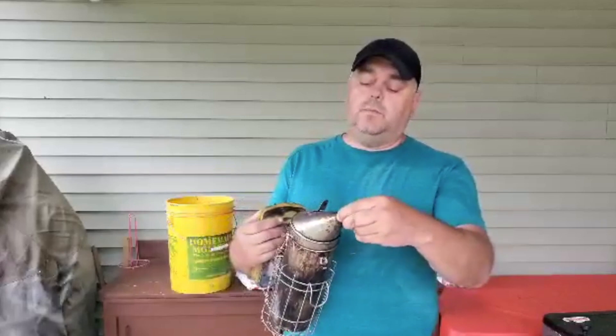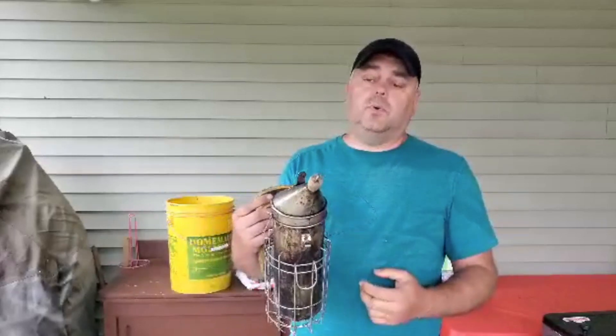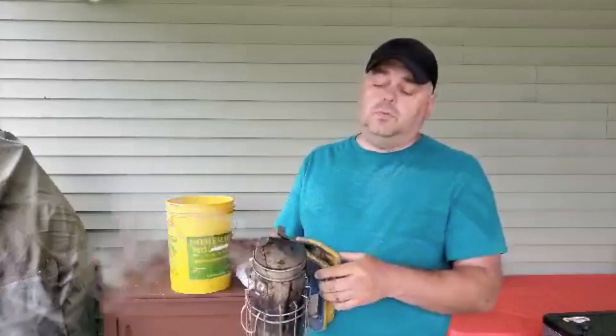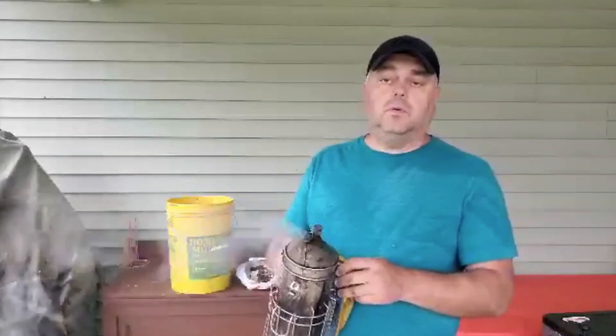When you're going from hive to hive and you want to take a break, I use a plug — I made a plug out of a wine cork. I just plug the top of the smoker like this, and when you want to use it again, take it off and use it.